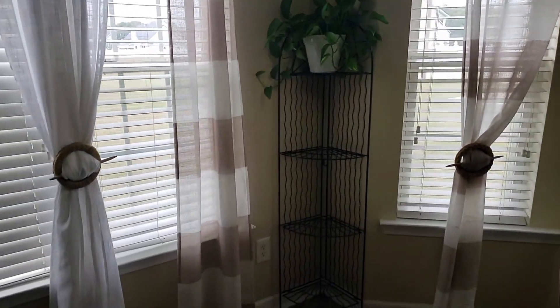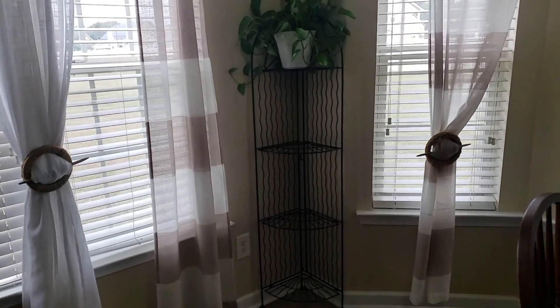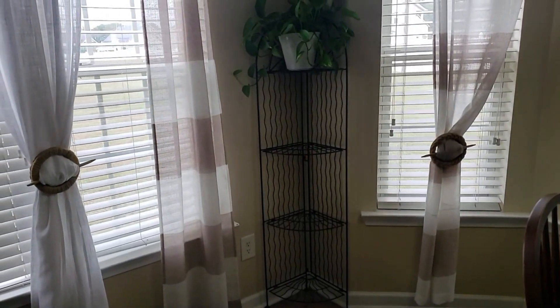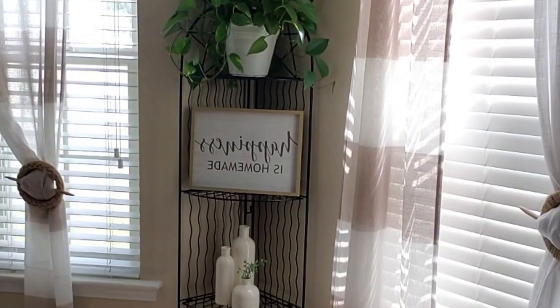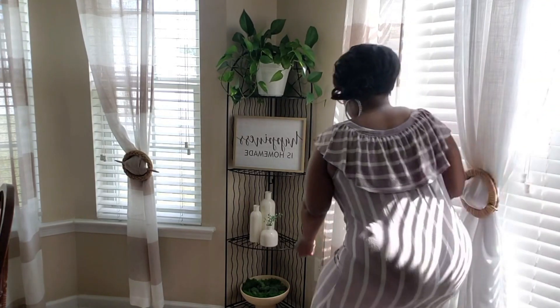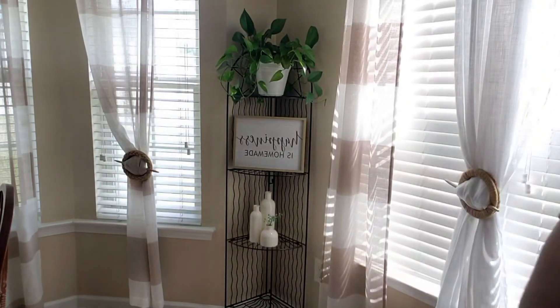Today I'm just trying to show you guys how you can incorporate just a stand for decorating. This is a stand that I keep in this corner — here it is with a blank canvas. Here's how it looked for the summer, and I'm going to use some of these same pieces but maybe change out some stems and different things. You don't have to spend a lot when you want to decorate — you just have to repurpose and get a little creative.